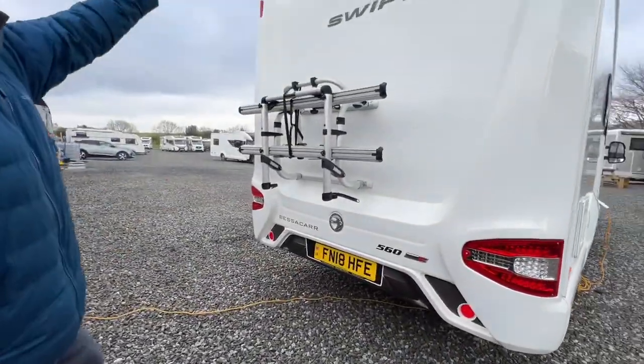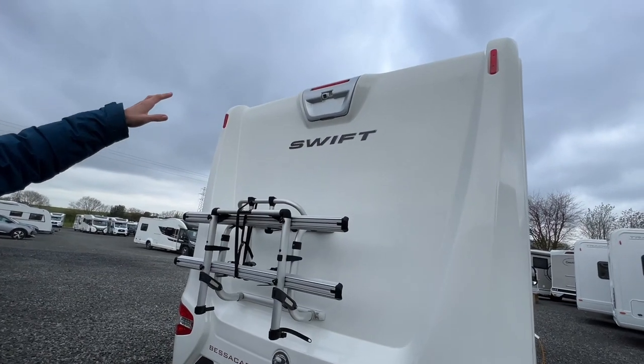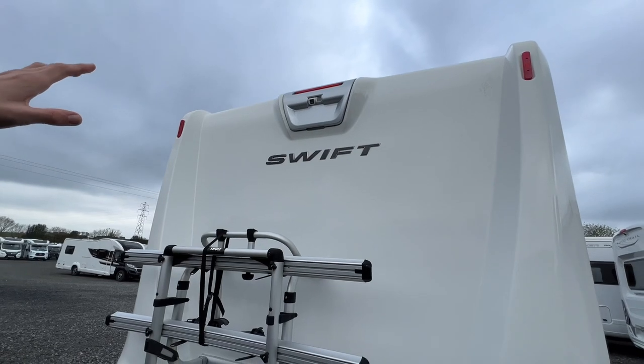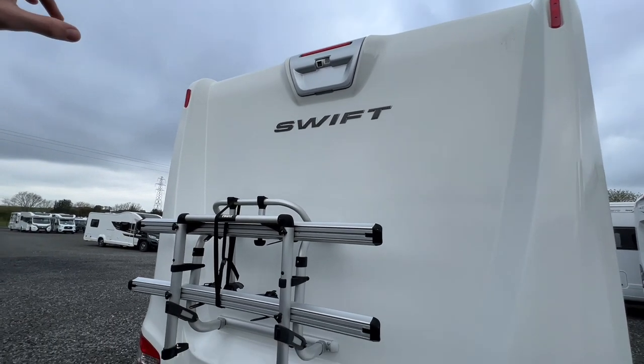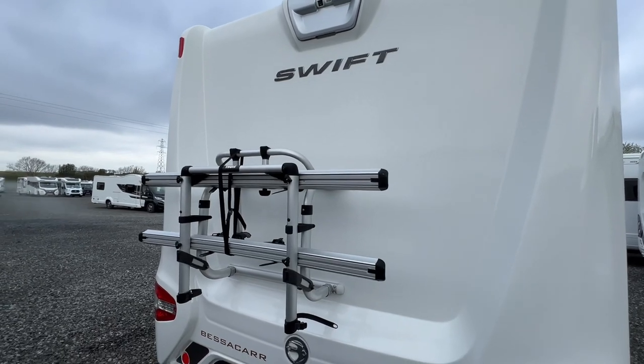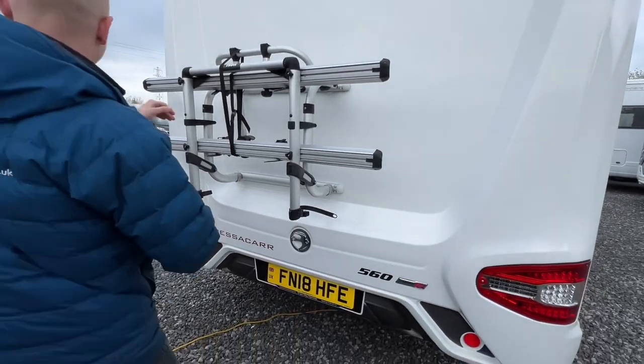On the back of the vehicle you have your high-level brake light, then you've got your twin reversing camera. You've got one that looks down the back of the vehicle and one that looks further back, so you can see the bumper and also a further distance.